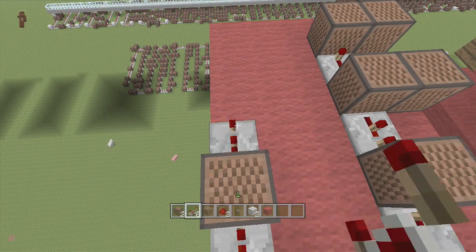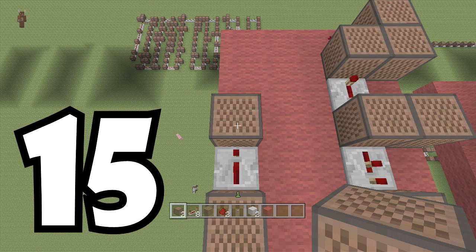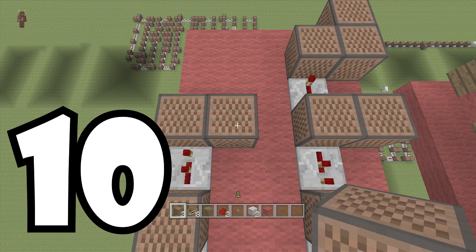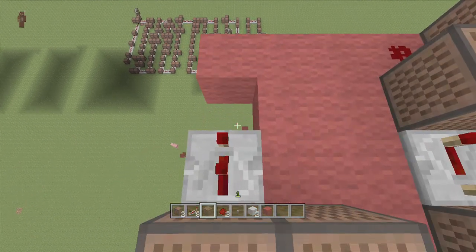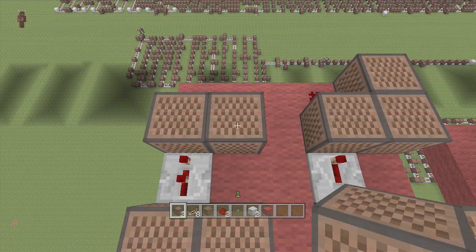Two ticks delay, delete another block, put another wood block down - eight. Two ticks delay, note block 15. To the right of it is going to be 10. Two ticks delay, delete this block, put another wood base down - this one's going to be eight. And to the right of it is going to be 22. And we are done with the main build.